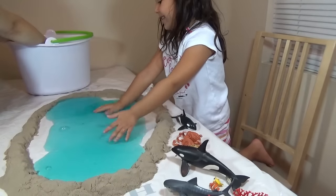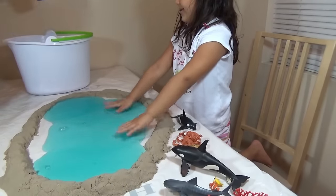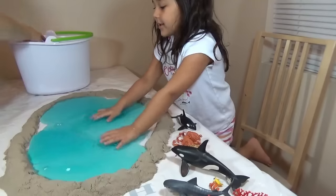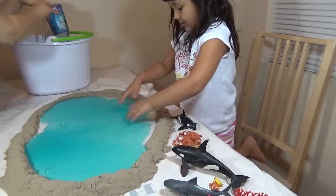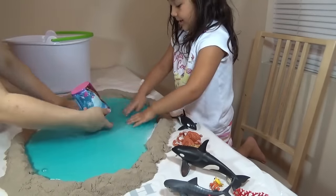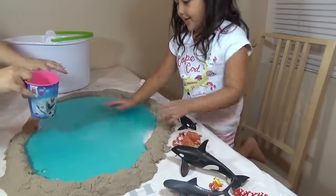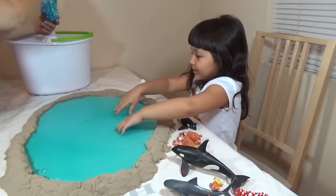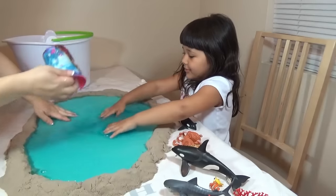I wish I had more kinetic sand, but this is all we have from the brown one that looks like sand. A little bit more here — oh yeah, this is good! It's like a real pool. I think this is enough. Yes!